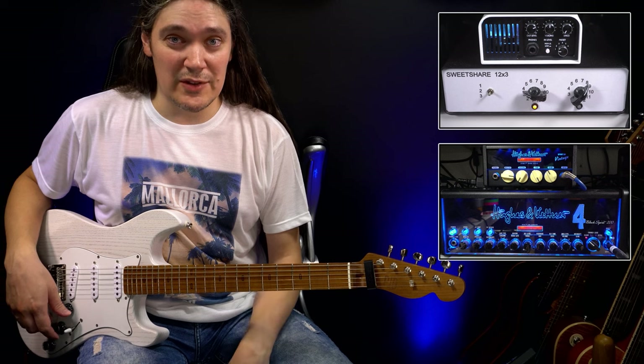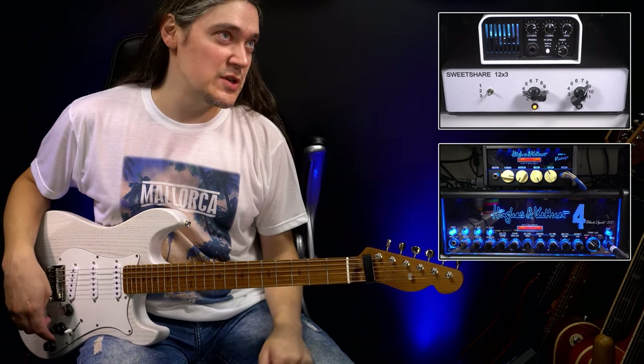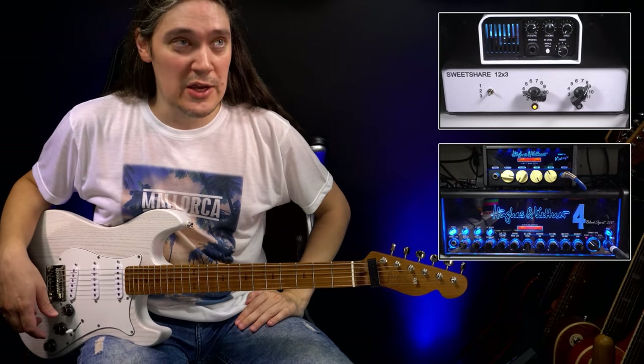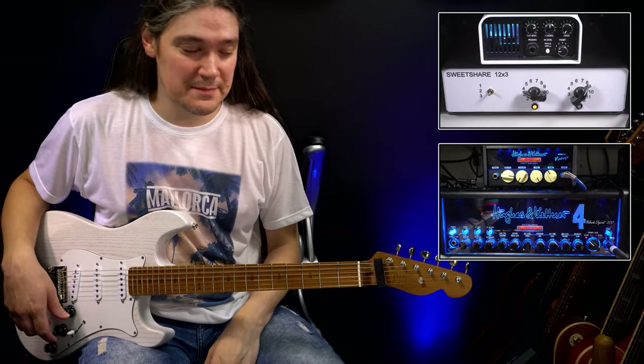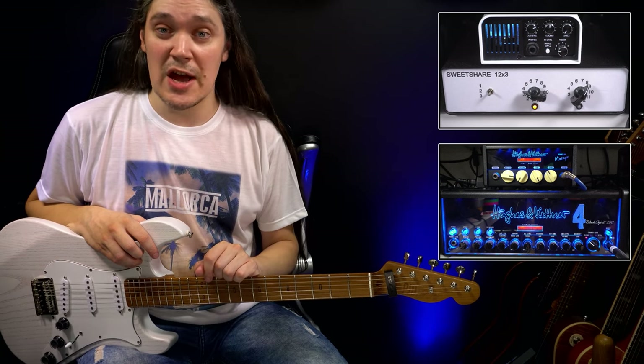Well, I think that's obvious, and more than that, Black Spirit also has the presence control which is now set to 12 o'clock, so in theory you can get even more brightness from it. Obviously both amps can be set to sound very clean, so now let's go back to 12 o'clock settings for the tone, and this time play with the gain to find out which of the amps has more of it.